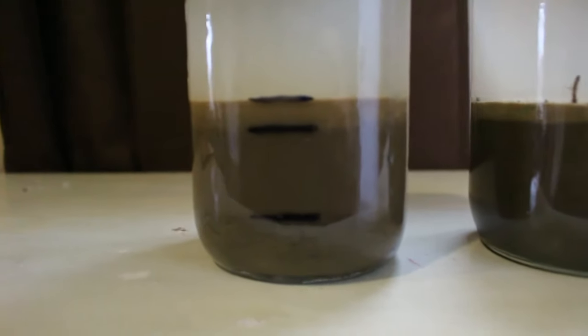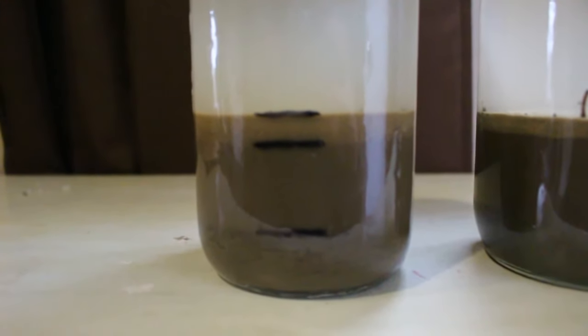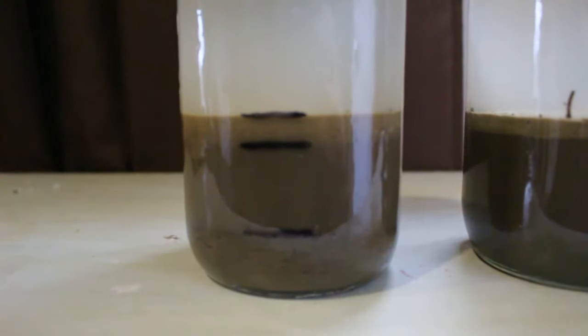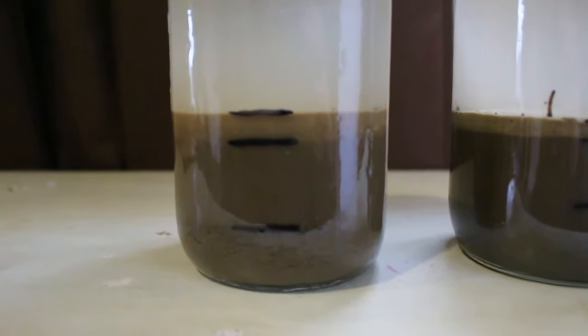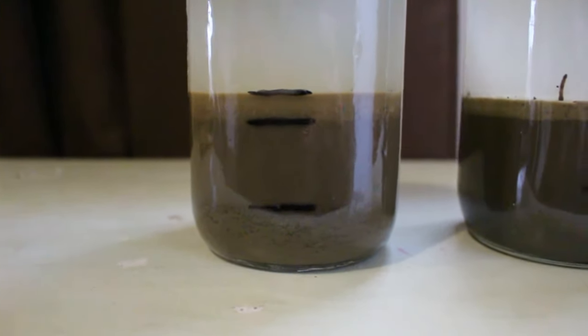My takeaway is you don't really know the specific scientific texture of your soil until you do a test like this, and it can be helpful in knowing how to treat it and what amendments to use. If you have any questions about how this went, about the test, or any comments, please leave them below. Thank you.